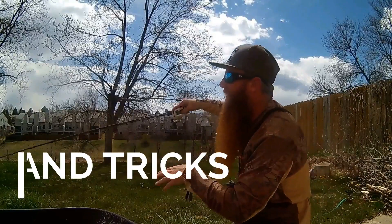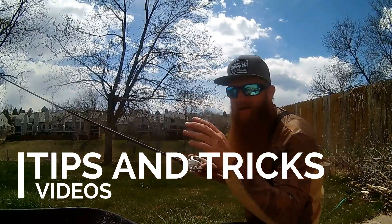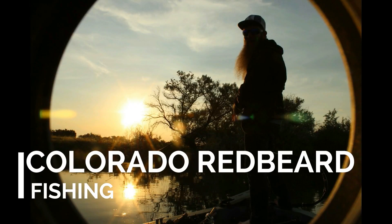Hello everyone! Today I am going to go into great detail on the Chatterbait. I'm always getting asked questions on the Chatterbait — and for good reason. I've fished them for 10 years pretty much. You guys see on my channel, it's my confidence bait, my confidence moving bait.